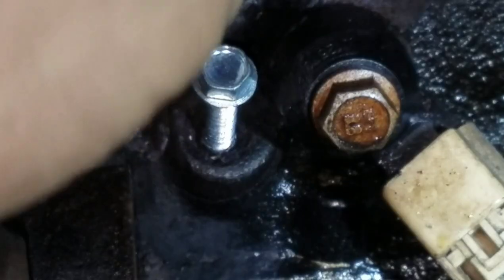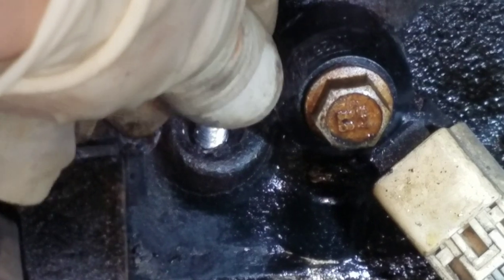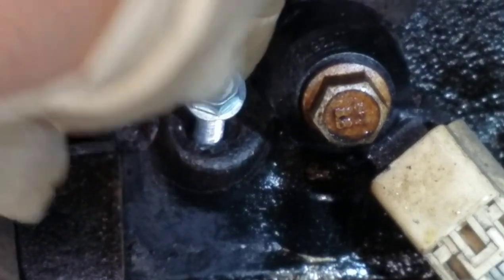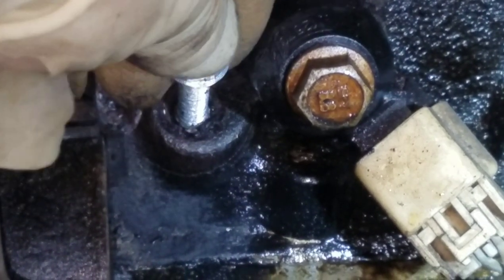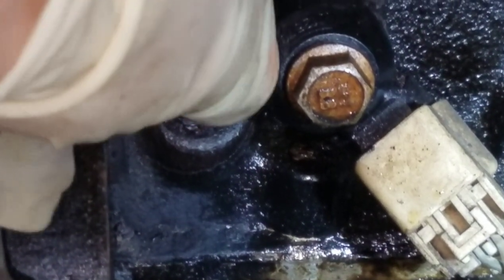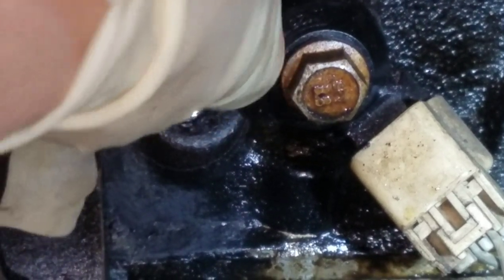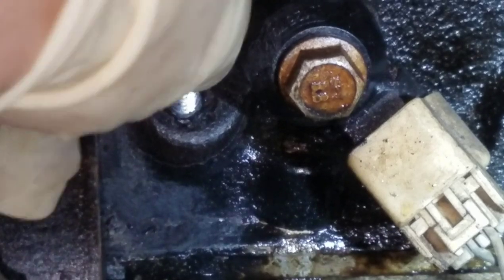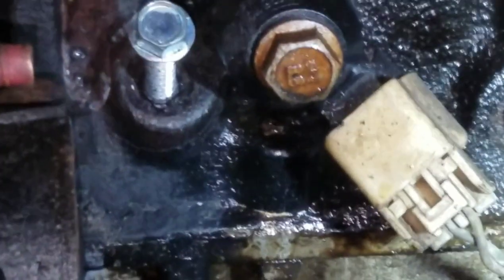I've got a self-tapping screw threaded down into what's left of the dipstick. What I did is I got it spinning, then I actually pushed it all the way down into the hole. Then you can just move it back and forth until you get it freed up enough to get it out to the top. We just have some rust build-up and that O-ring, but I'll just keep working this and we'll be able to slide this one out and get the new dipstick in there.